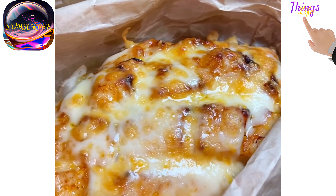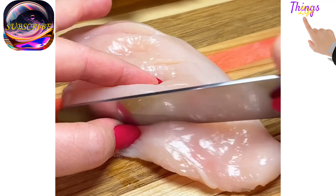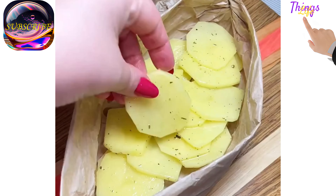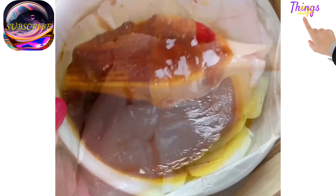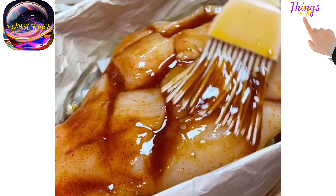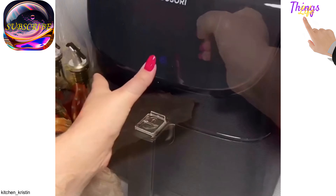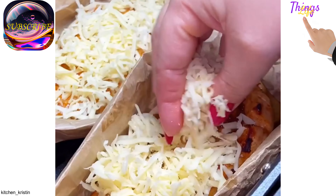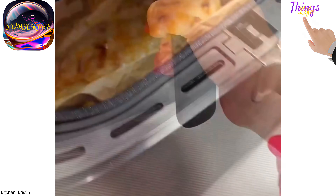Juicy chicken with potatoes and cheese. Cut the chicken fillet as shown in the video — we make a bowl out of baking paper. Place the first layer of potatoes, salt, and finely chopped onion. Place the fillet on top and spread the sauce liberally. Cook in a deep fryer mold for 25 minutes, or in the oven for 40 minutes at 180 degrees, then sprinkle with cheese and bake until golden.